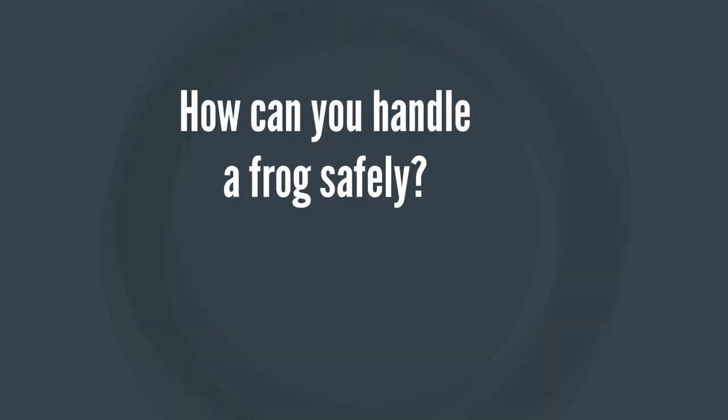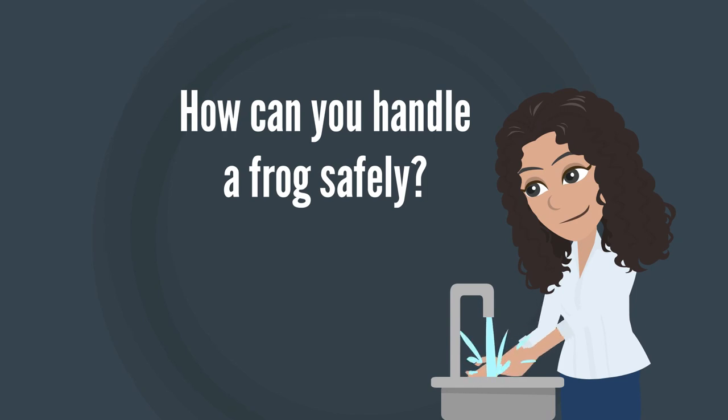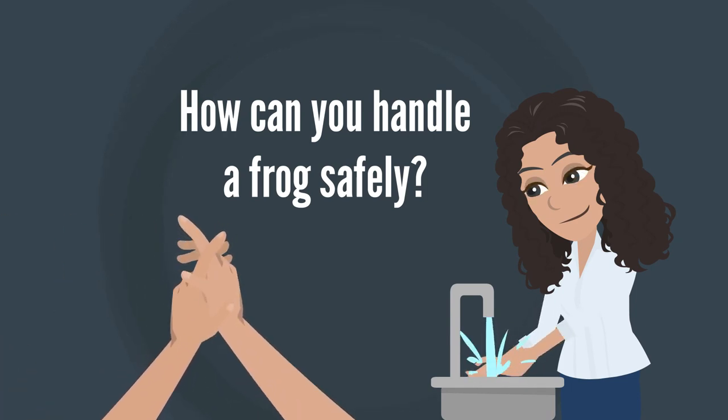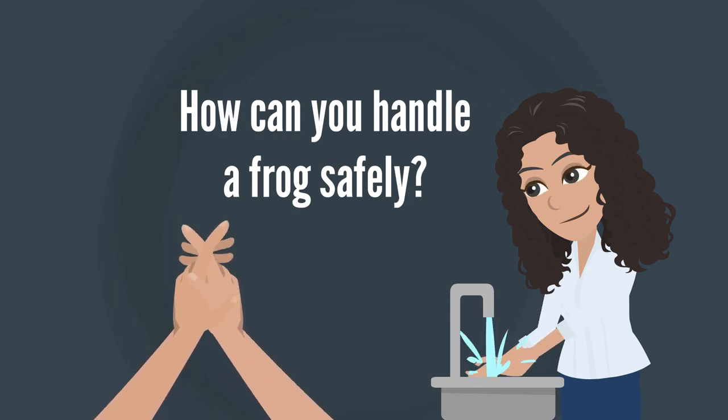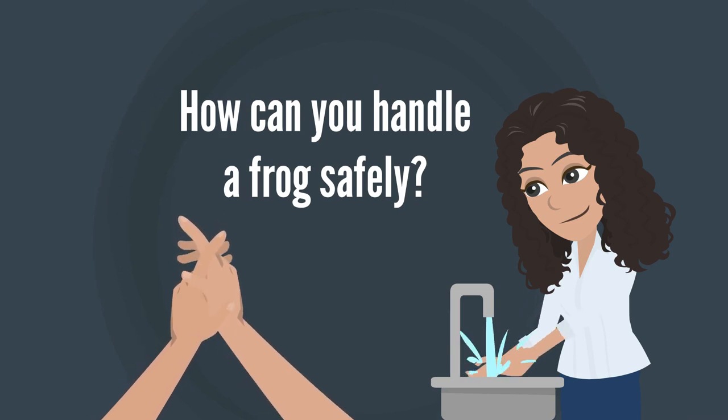So how can you handle a frog safely? First, you must wash your hands thoroughly, ensuring all soap has been removed from your hands, as we do not want the frogs to absorb any harsh chemicals. You should also allow your hands to remain wet when handling a frog.